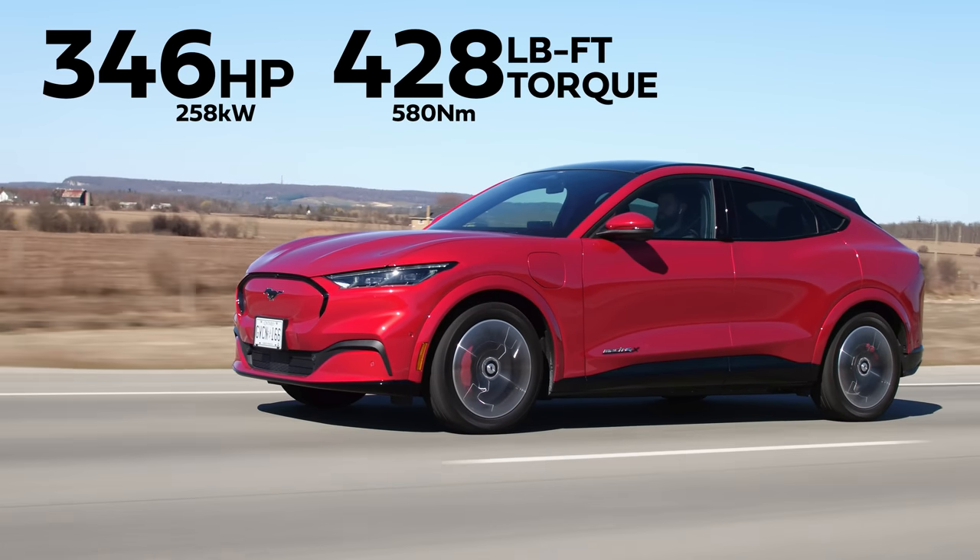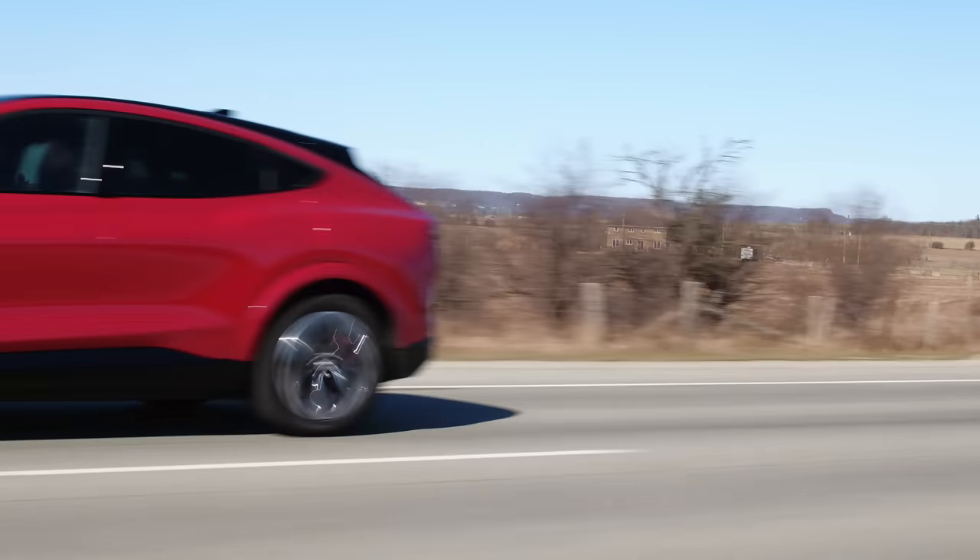We're rolling. No lag. It's a good amount of just push-you-back-in-your-seat feeling. Unbridled — if you guys don't understand that reference, here's the clip. Feeling unbridled.